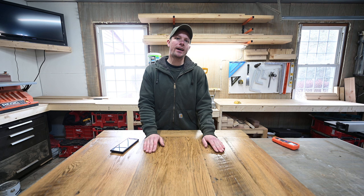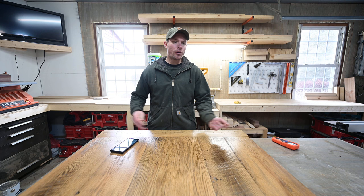Moving forward, kiln dried lumber is just what I'm going to be using — it's just way more stable. Hope this video helps someone out. Thanks for watching and I'll catch you in the next video.